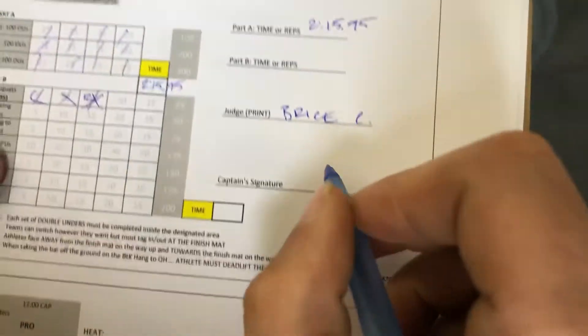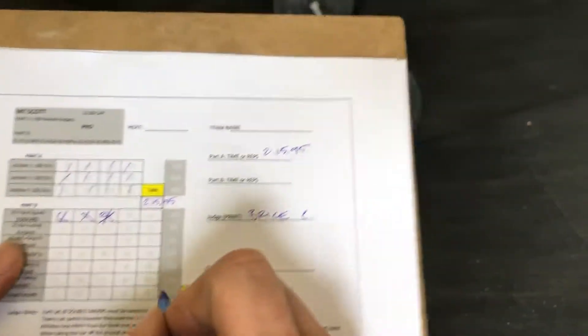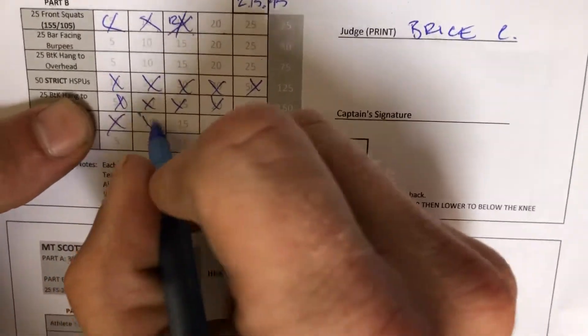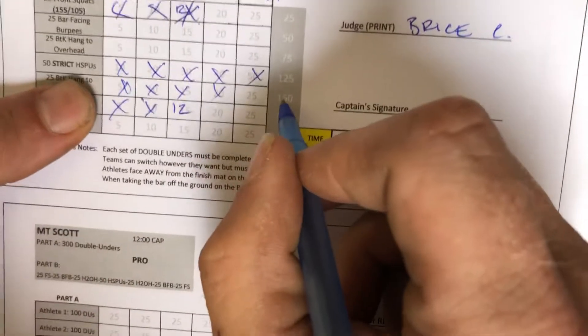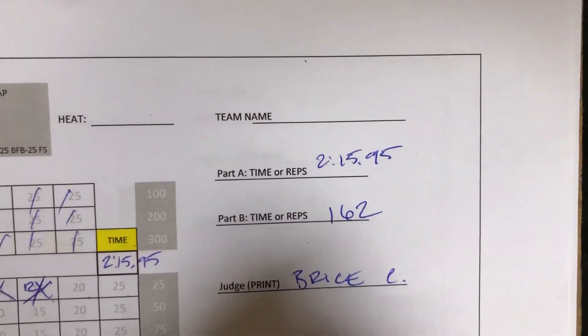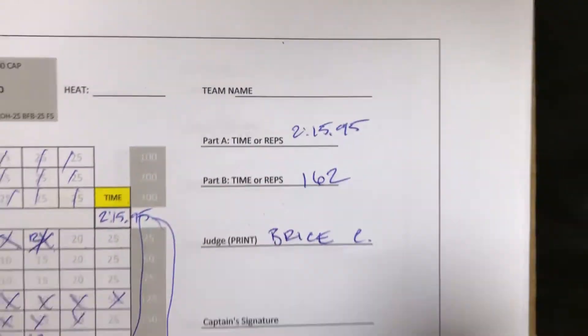We'll have names printed for our judges to make it easy for us to ask questions. You'll have a captain's signature, team name, heat, and all that stuff filled in already. If they don't finish the workout — and a lot of them won't — hopefully you've been marking off reps the whole time so you can see how far they got. For example, if they made it through 12 bar-facing burpees, that's 150 plus 12 equals 162 — that would be their final rep count. I have the totals written on the side for you to figure it out easily.